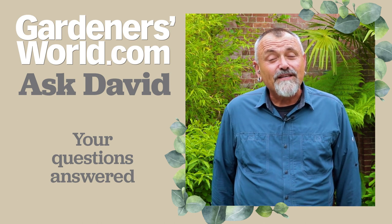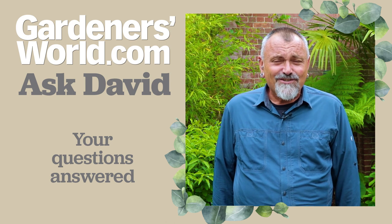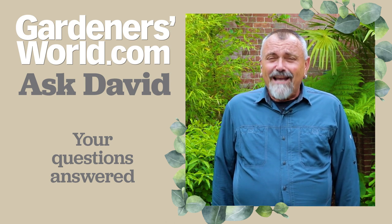So there you go — this week's crop of questions answered. I'm going to go away now and tackle my next worst weed, which is ground elder. Wish me luck.